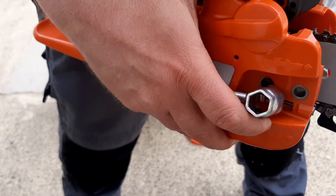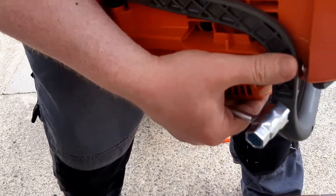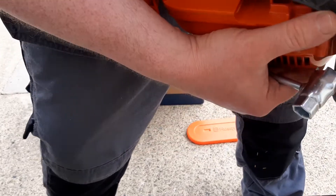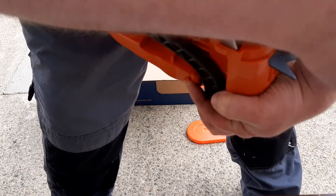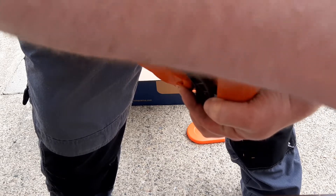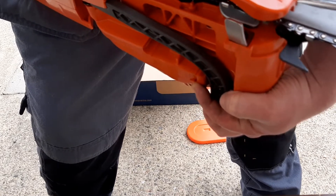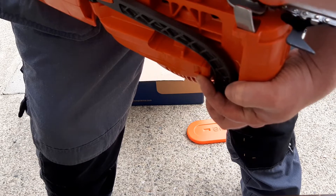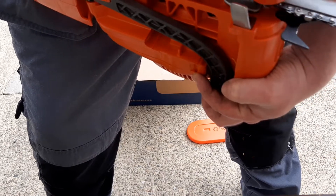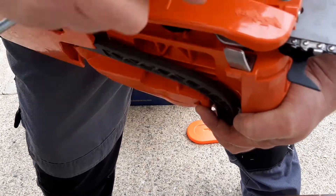That has to go back a bit. You could try to lock it into the right position, but it has to go back a little bit. In order to do this, you screw this screw back. It's very hard to demonstrate this to the camera, but I'll do my best — screw this back, and that will adjust that screw back there. That screw's been adjusted back and it's just gone into the hole there now.